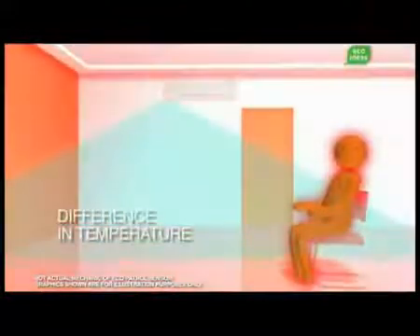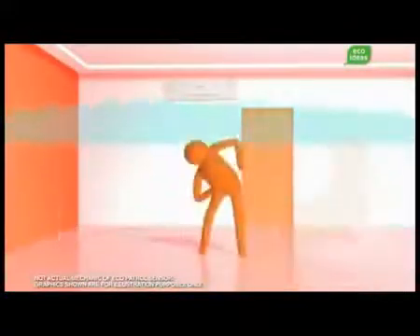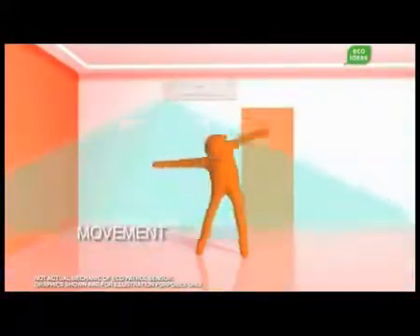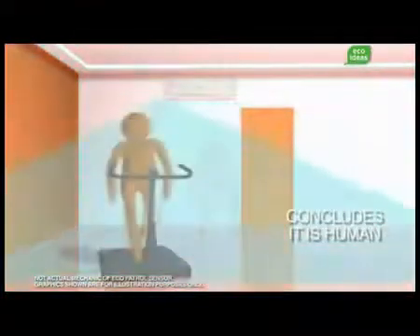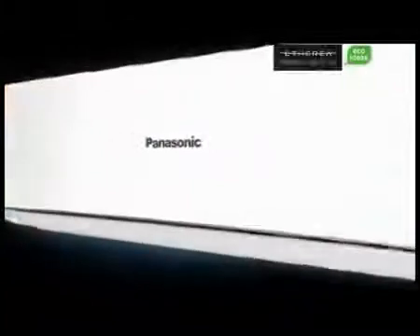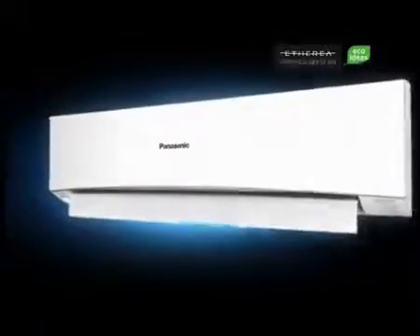All objects emit infrared rays, which although invisible, give off heat. When an object moves into the detection zone of Ecopatrol's sensor, its heat is compared with the room temperature. From the difference in temperatures and the nature of the object's movement, Ecopatrol can determine if it's human. If so, the temperature is adjusted to optimize operation as cooling and heating requirements have changed. Let's see exactly how Ecopatrol works to give you maximum comfort and maximum savings.